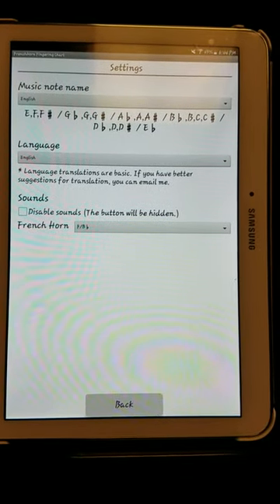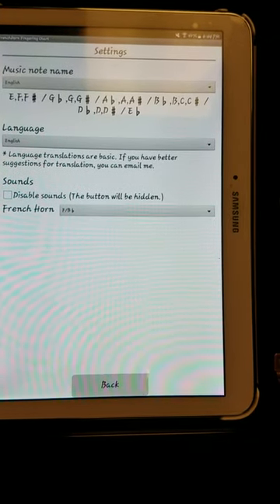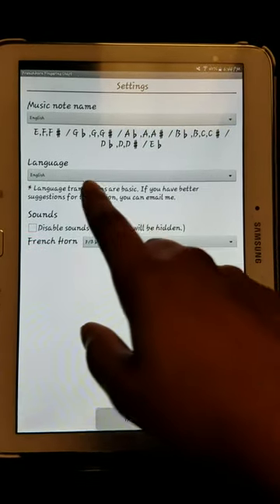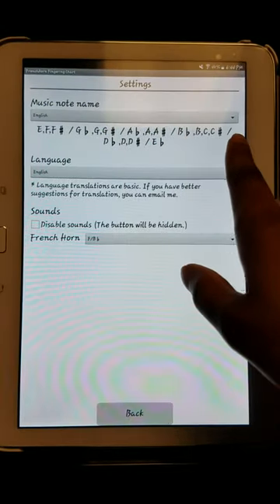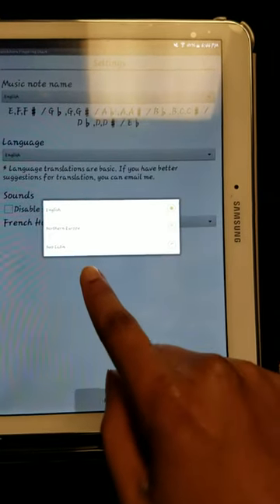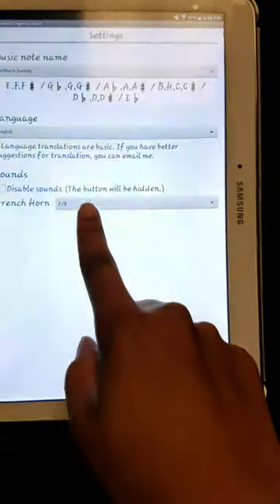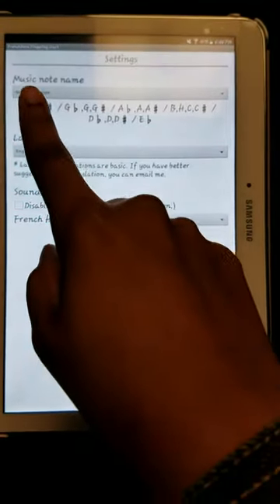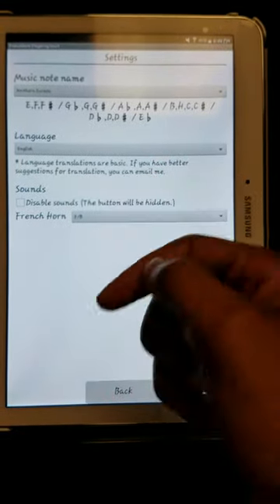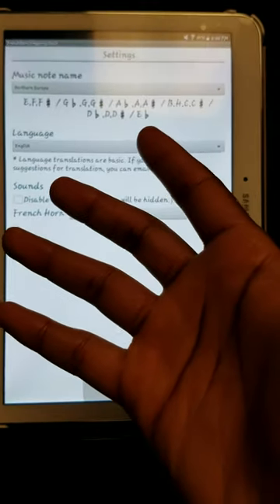The first thing it asks you is music note name, which is telling us universally how we understand how music is written. For example, in the English language we just have these notes here, which we're all familiar with in the US. Then it'll ask you to change it — so people who live in Northern Europe can push this button and it translates to how Northern Europeans read music, which I think is pretty cool. I don't know what the difference really is, except that their alphabet is different.